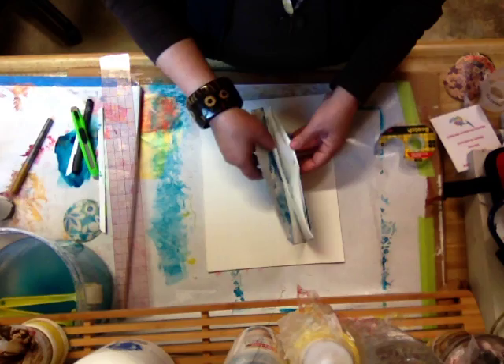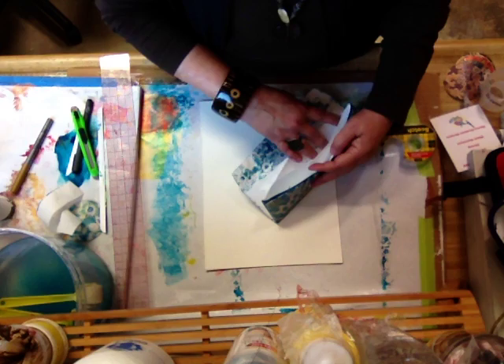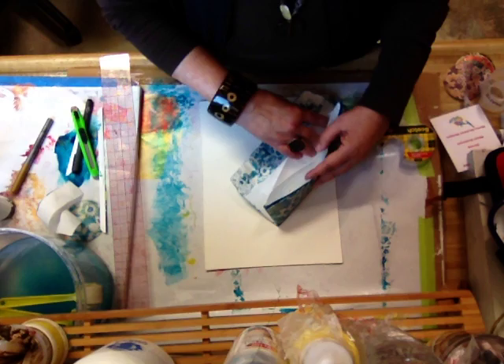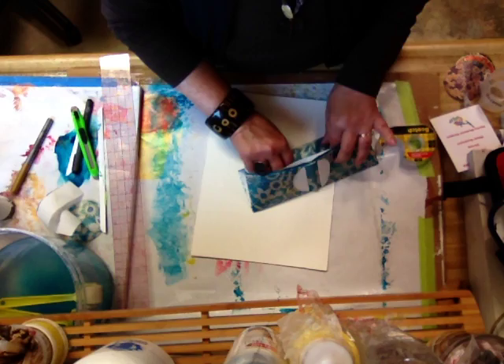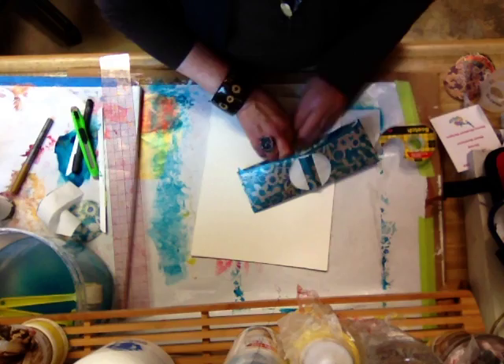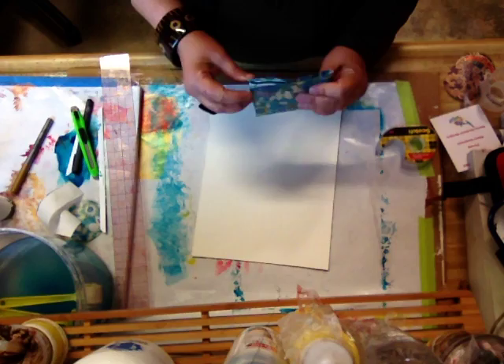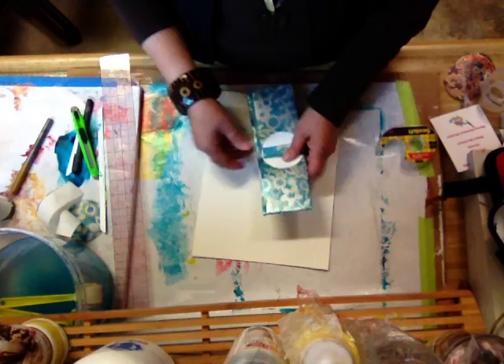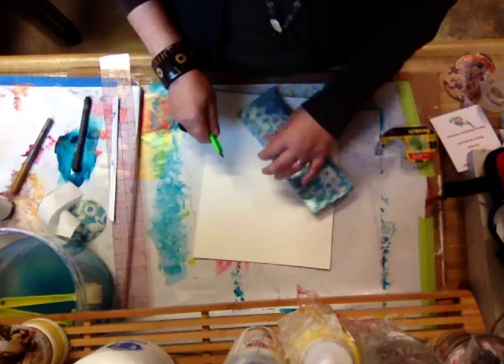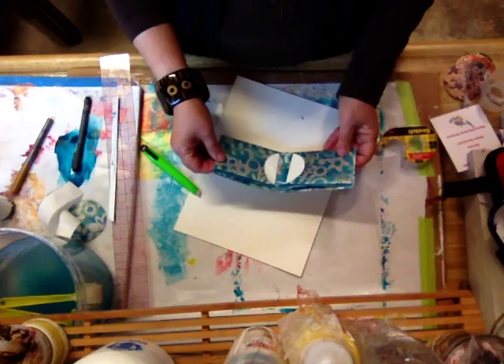So now you see what you have here. This has a sticky edge. If I wanted two divisions I could put this in here. So let me do that — put that in there and stick it down, smooth it out. And voila, we have our wallet! Now I've got these little tabs sticking up and I don't like how that looks, so I'm just going to cut those off. And there you have it.